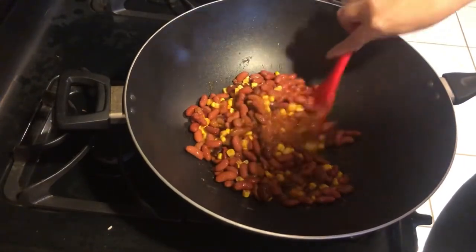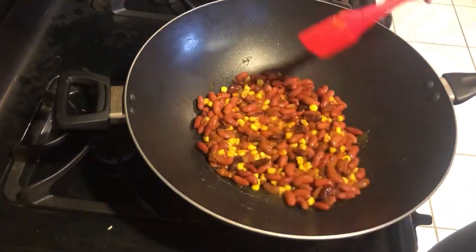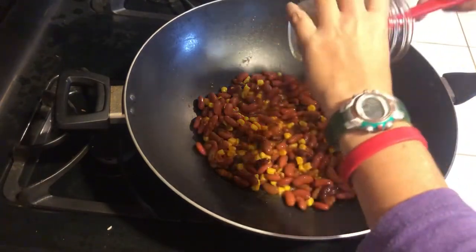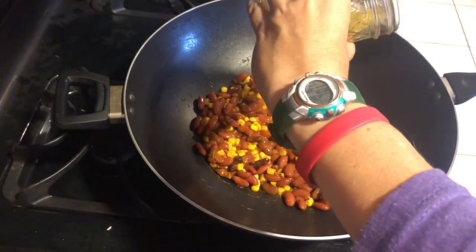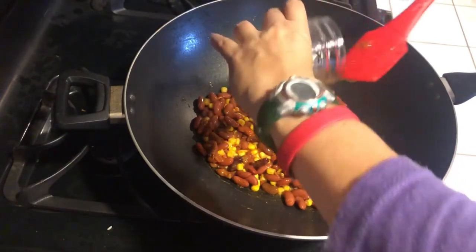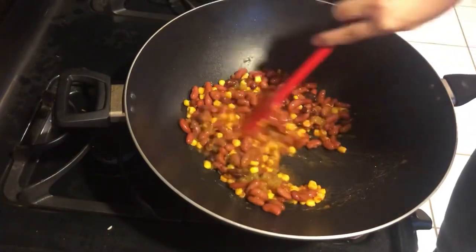That looks pretty big! So we've got our chili as the base, which will be great. Now we're going to add these diced green chilies — maybe not a staple in chili, but it has 'chili' in the name, so maybe it is. That's going to be delicious.